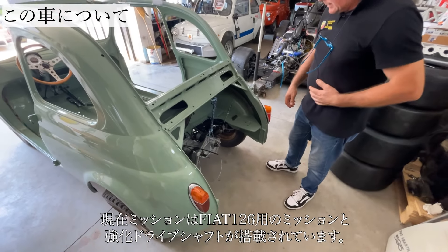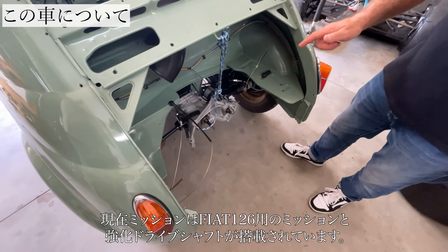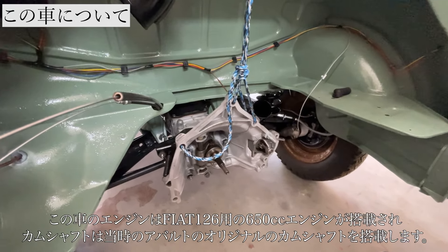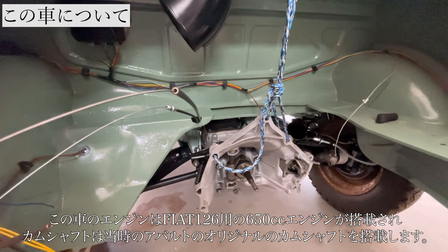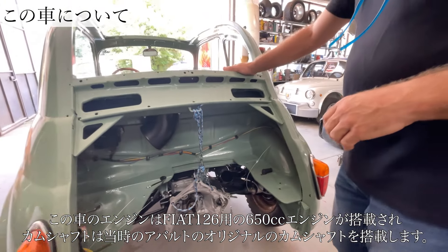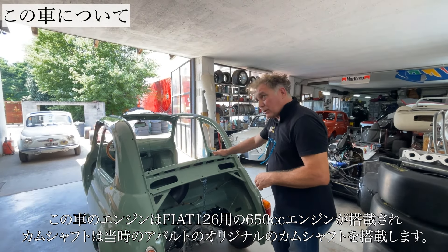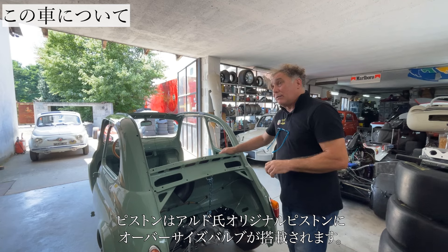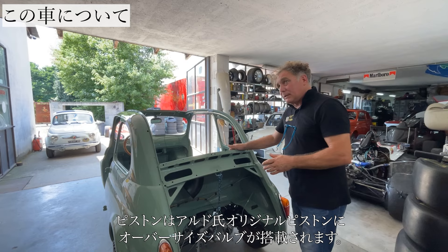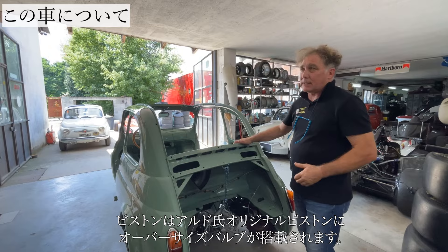In the engine bay we have built a gearbox from the Fiat 126 Personal, because we are going to mount a non-standard engine — still 650cc — but with internal modifications including pistons with the pin, greater compression, bigger valves, and an Abarth camshaft with an Abarth profile from the 1960s and 70s.